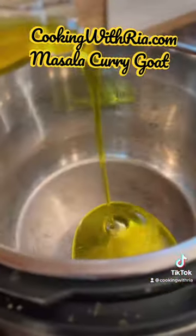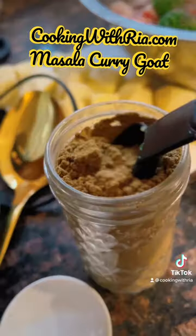I rinsed the goat, I seasoned it, I browned onion, garlic, hot pepper, and oil and then added the curry mixture using a spice from an unmarked jar.